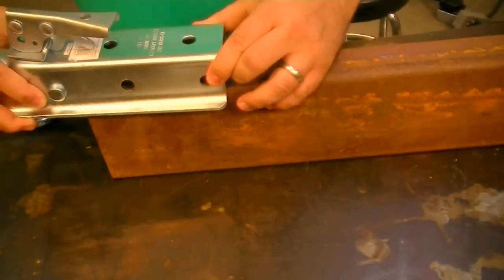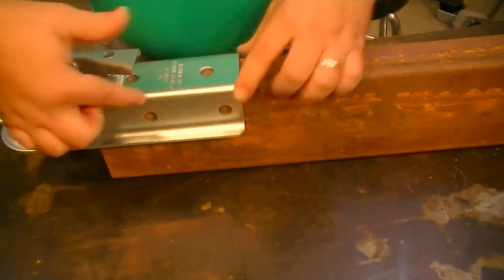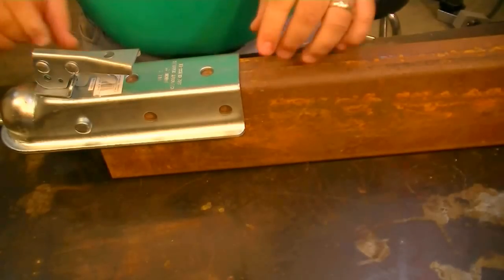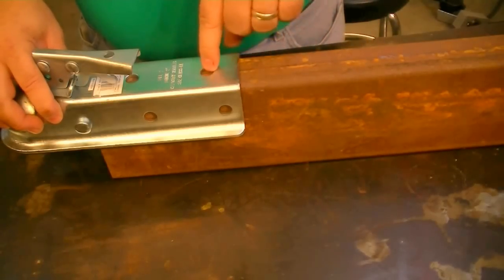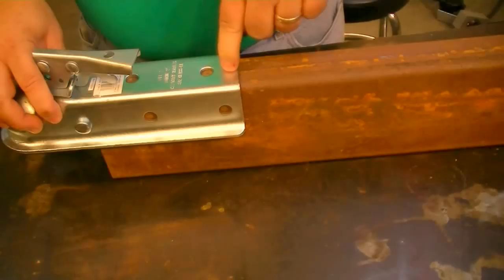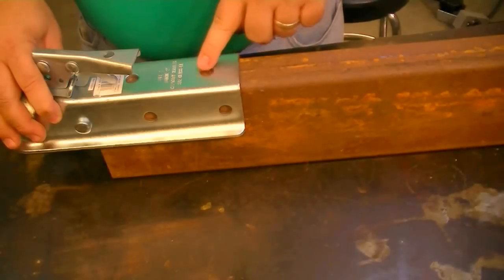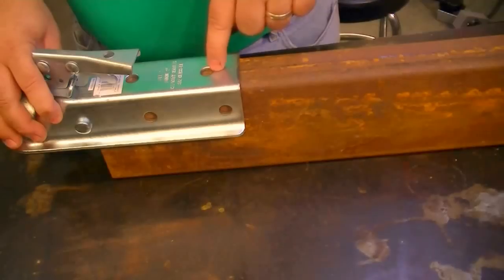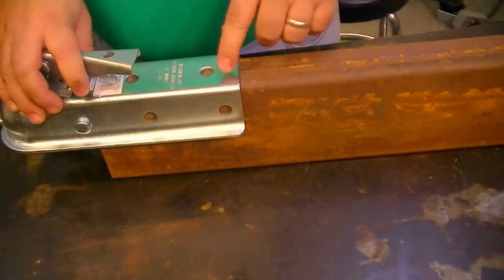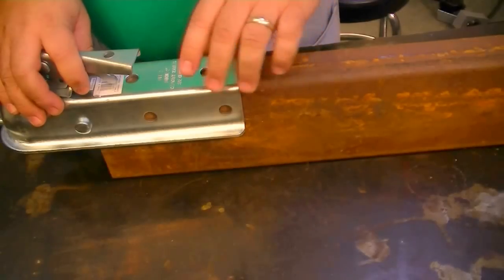We're going to take the trailer coupler and put it on top of the metal. You've got to make sure it seats all the way back — it'll come to a stop when you've seated the trailer coupler fully. Now this metal is rusty — it's actually a new piece but it's been sitting out. When you make a plug weld, your base material and the piece you're welding to on top has got to be very, very clean. This metal here has a little bit of zinc or cadmium coating, and we've got to clean up this base piece of metal before we start to weld it, or you're not going to get good fusion. So we're going to grind the metal until it's nice, clean, and shiny.